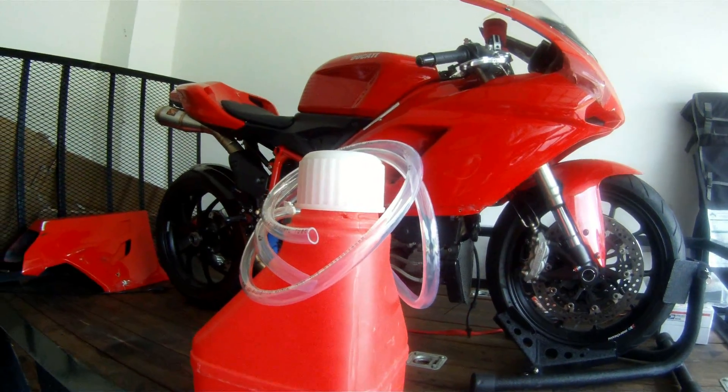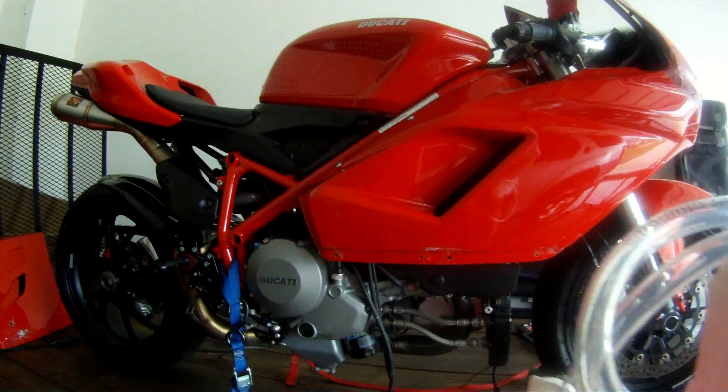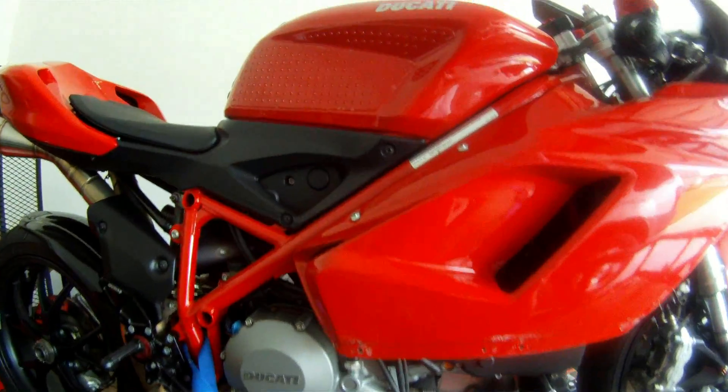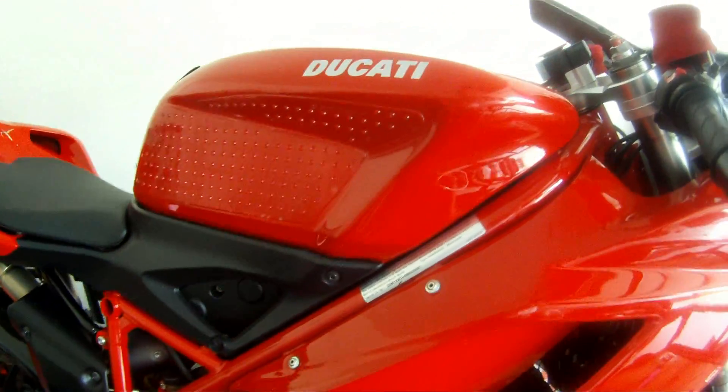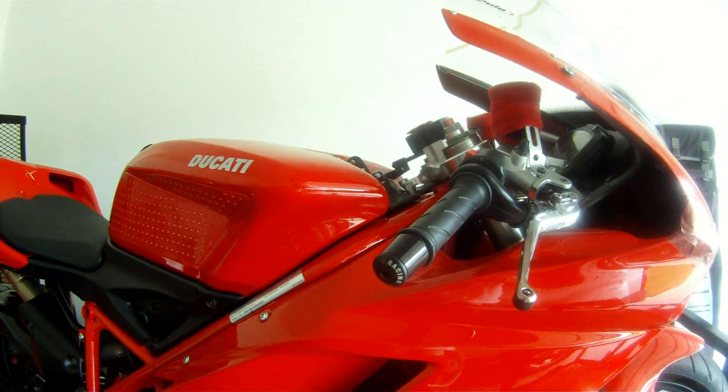Hi there, I hope everybody's doing well. I wanted to take a little time and post up a follow-up video to my thread that I created yesterday at Ducati.org, asking for some troubleshooting help on my 2009 Ducati 848.